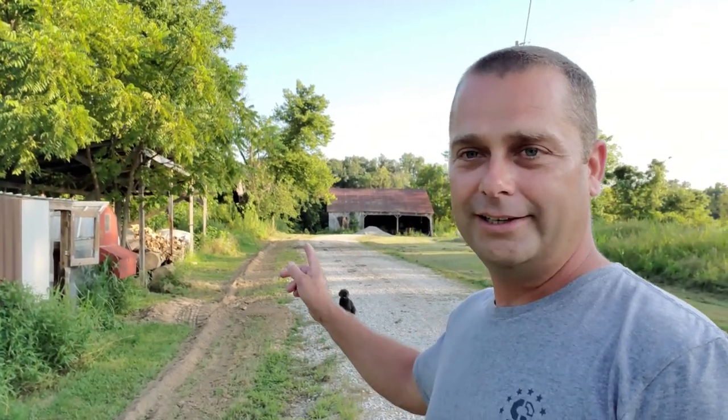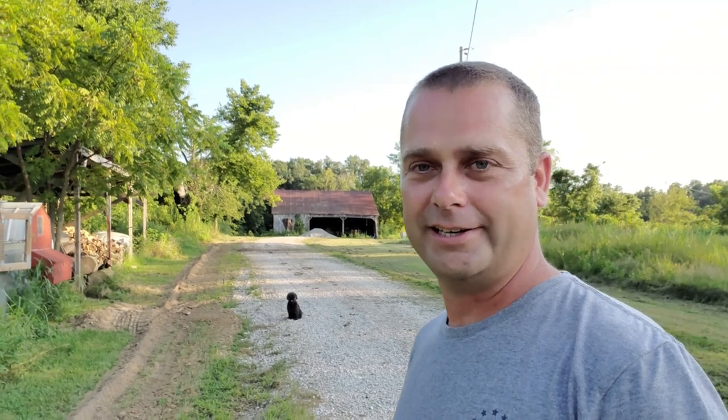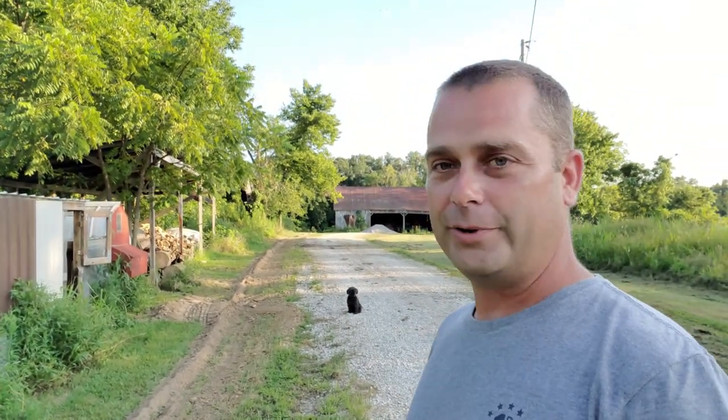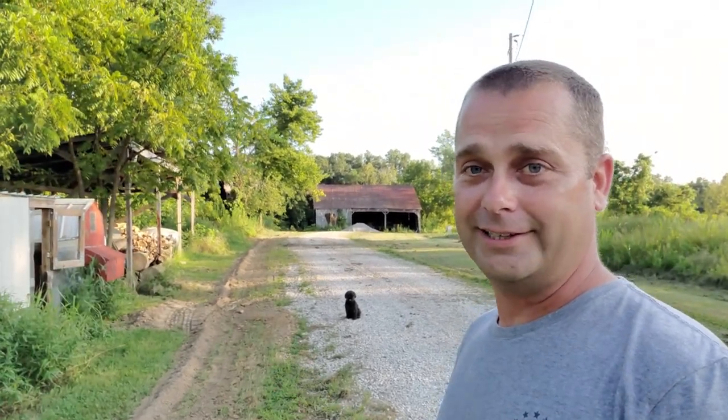I'm hoping to come back in about a week and get a breaker box in that barn and get a lighting circuit in to help get the barn lit up so it's nice to be in at night. Right now we're still using flashlights and rechargeable work lights to put the goats and the chickens up at night. It'll be great to be able to go out there, flip a switch, and light up the entire barn on the inside.